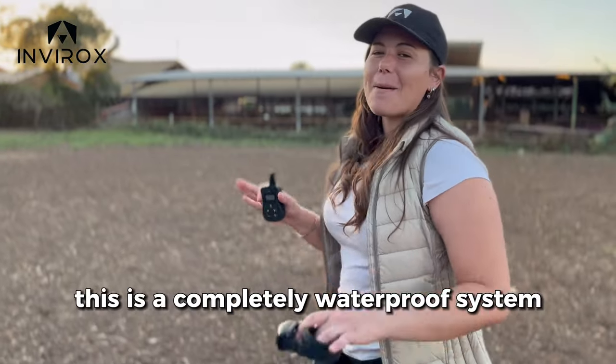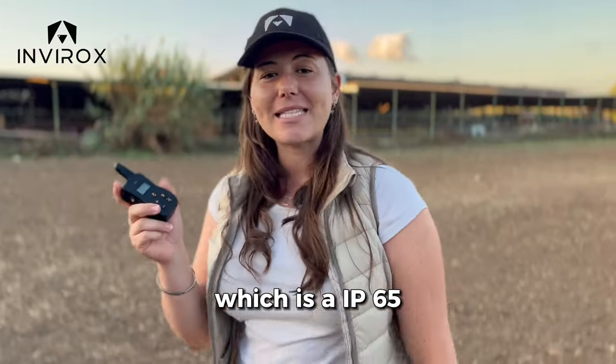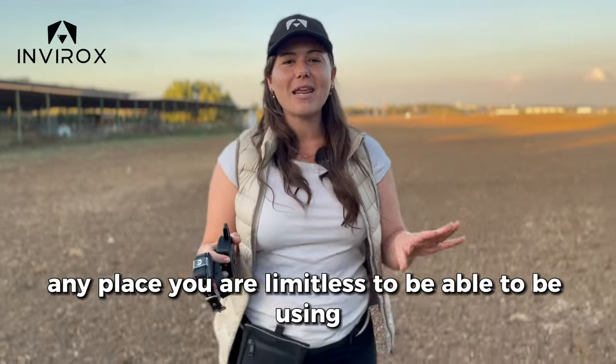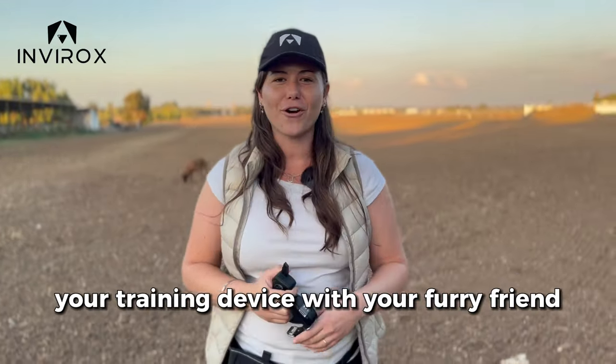Keep in mind, this is a completely waterproof system. We have the remote, which is an IP65, and the collar, which is an IP67. So in any weather, any place, you are limitless in being able to use your training device with your furry friend.